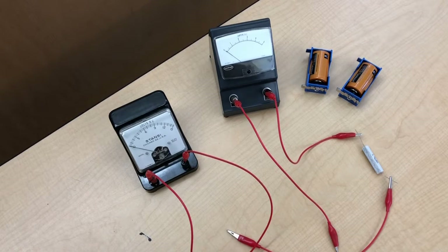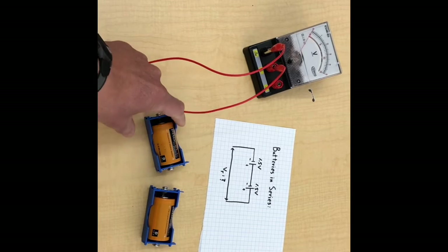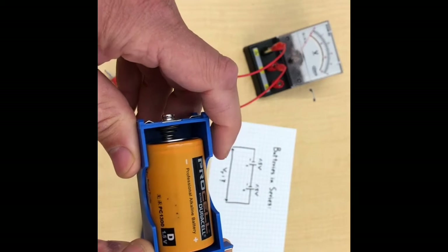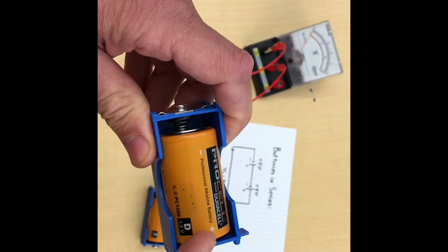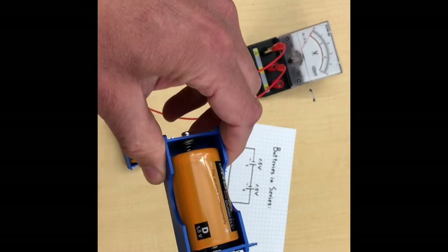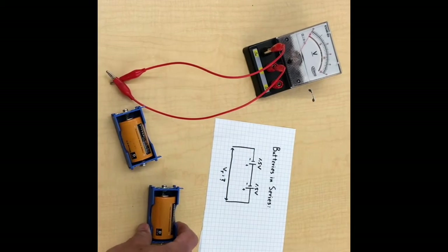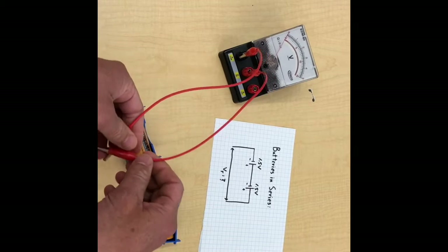Next we'll look at what happens when you put batteries in series and parallel. What I have here are a couple of standard D-cell flashlight batteries — 1.5 volts, negative end, positive end — and the other exactly the same: 1.5 volts, negative end, positive end. Let's take a look at these batteries one at a time. Remember, we're taking the open circuit voltage — they're not hooked up to a load, not supplying a current to anything.